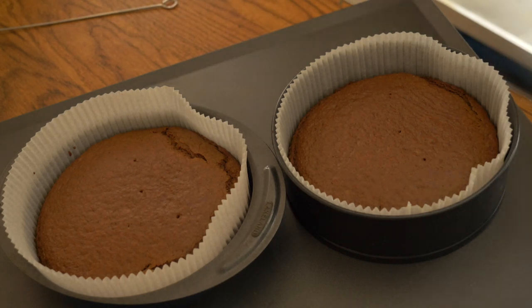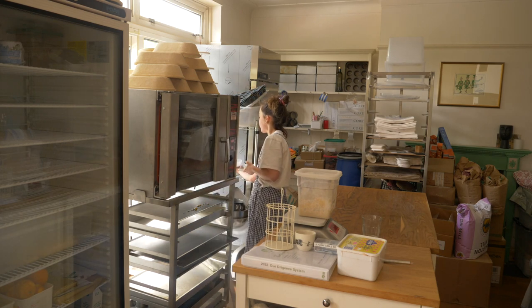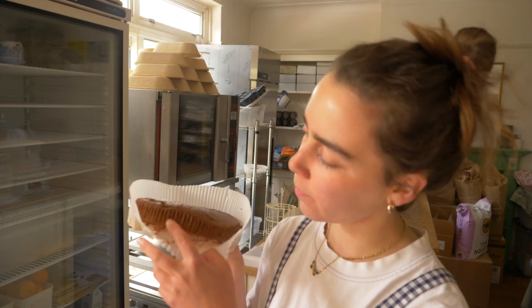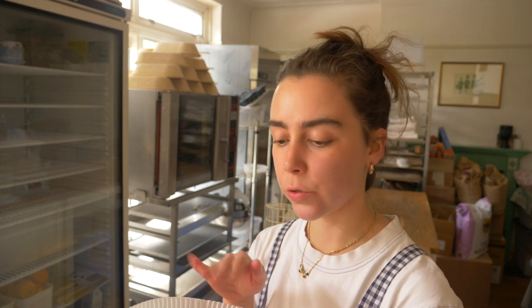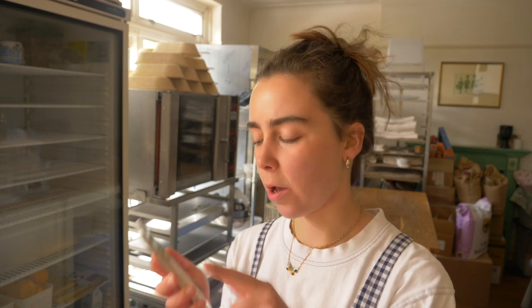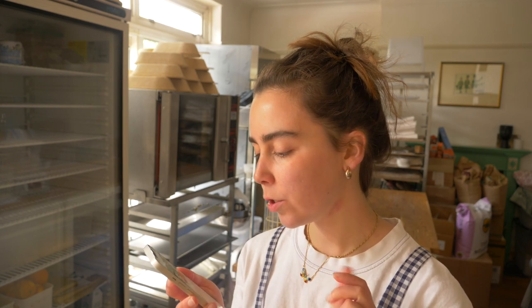It's a bit later on now — I've baked the cakes and they're just cooling. The cakes are looking really good and they smell lovely. They're quite thin, but I'm actually quite happy with that. For the wedding I might double the recipe so I've got four layers, though I've only quoted two layers to the couple. I wanted to show you my proposal that I sent them — I was thinking the cakes are quite beautiful by themselves and I could just leave the sides bare.